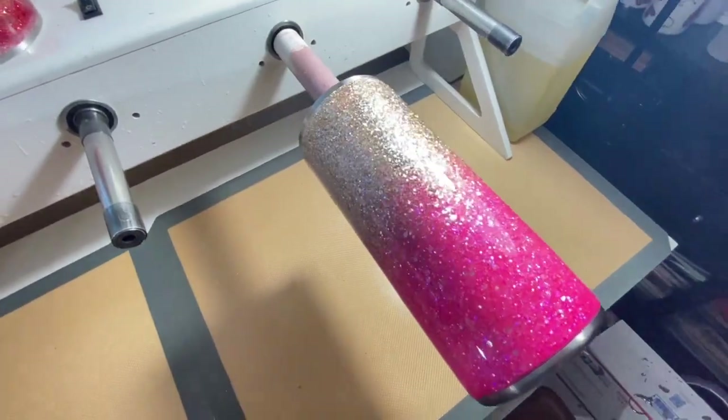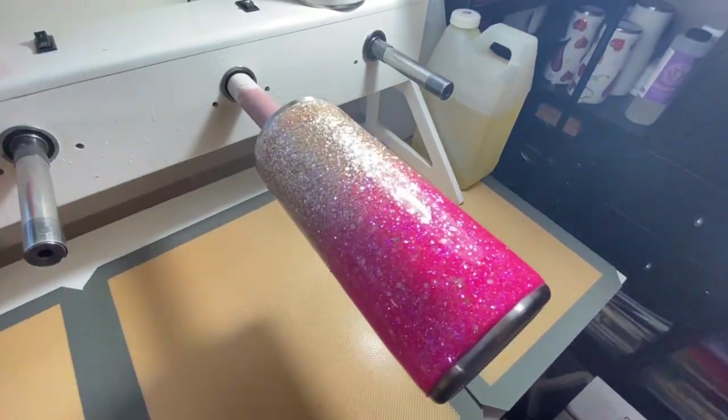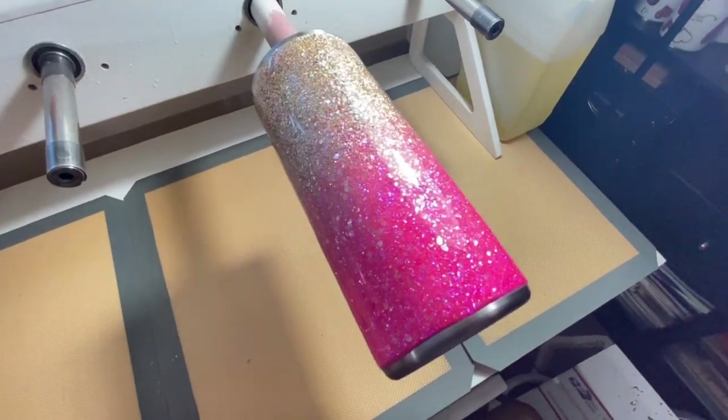Look at that shine — I have applied about 20 ml to this cup and I'm going to apply another 20 ml for two coats, and then we'll be on to the next steps.